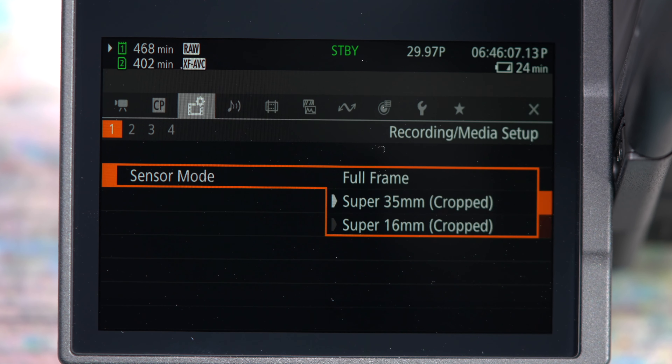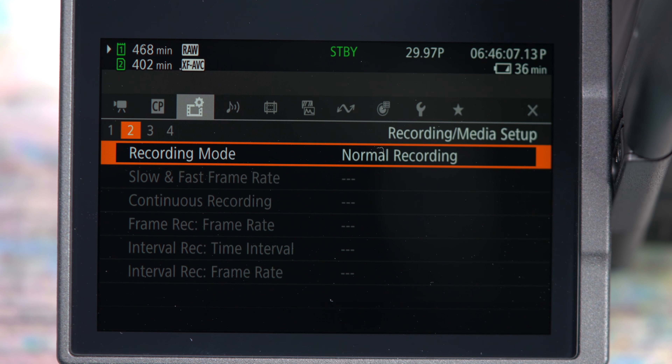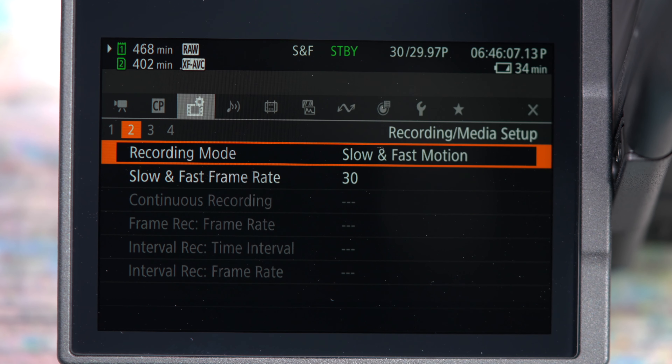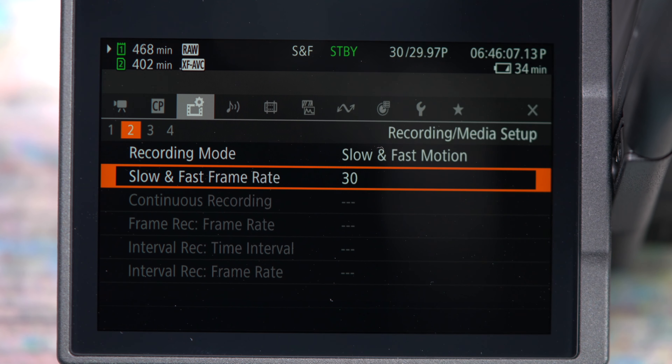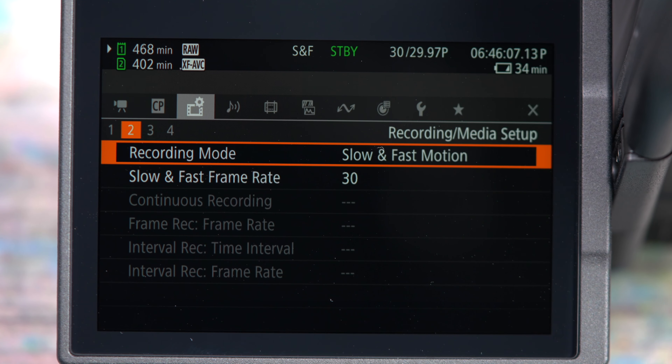In all other recording modes you can change the different recording resolutions. On the second page of recording/media setup you have two main recording modes: normal recording and slow and fast motion. The former is all of the normal recording frame rates, and the latter is used for stop motion, hyperlapses, or for slow motion up to 120 frames per second.